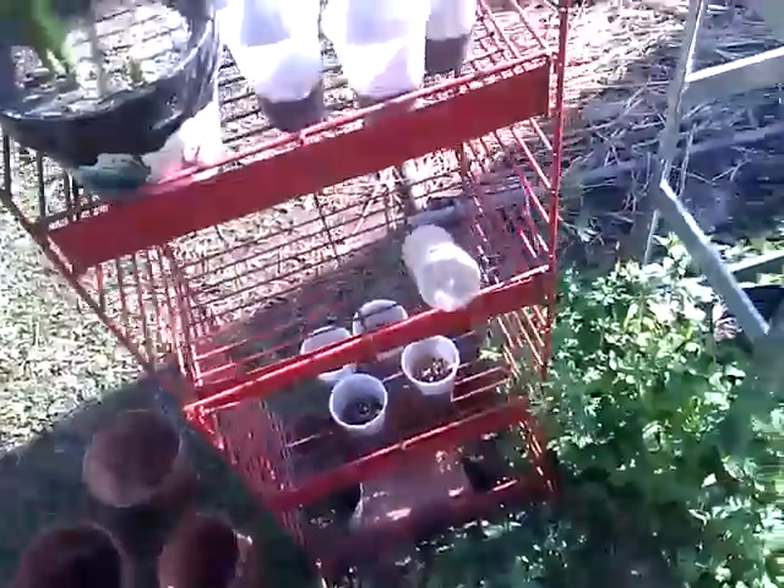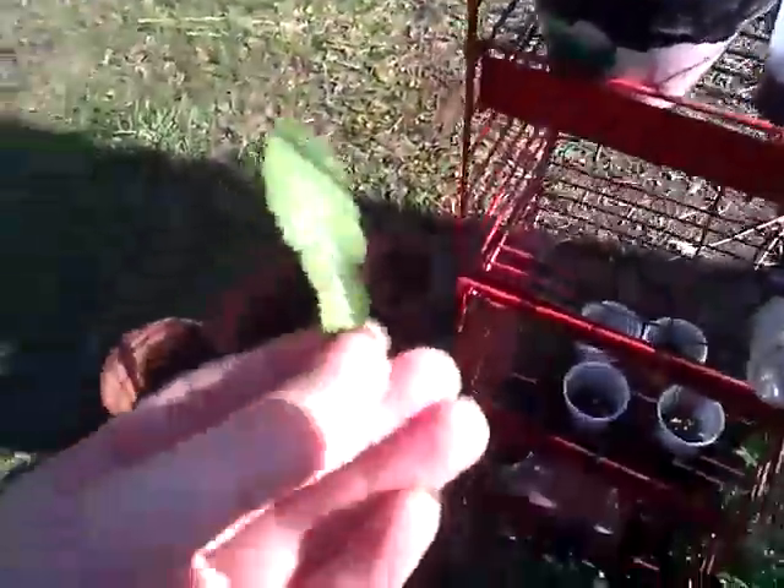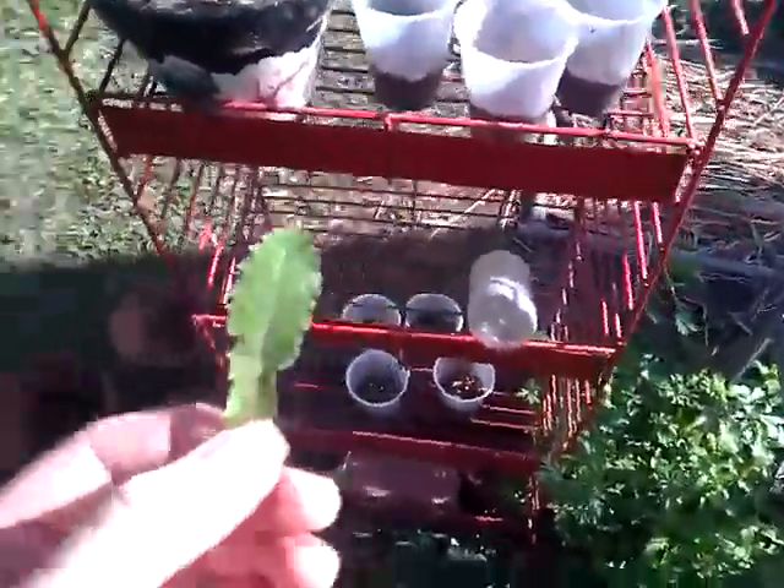Hello, everyone. When we think about weeds, we think about things that grow in flower beds and people's yards that they don't want. They get rid of them, they spray, they pick out the weeds out of the beds for days, and they always come back. It turns out, instead of picking them and tossing them in the compost or whatever it may be, there are actually a lot of things that are edible and taste pretty good.